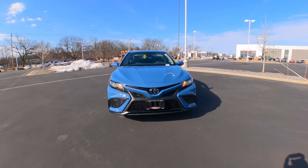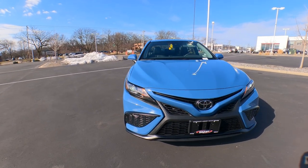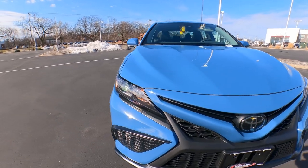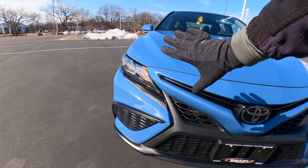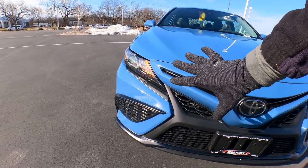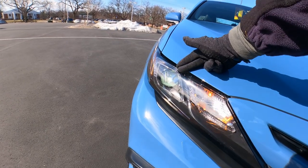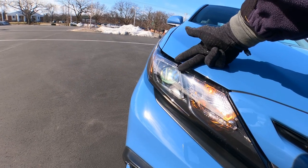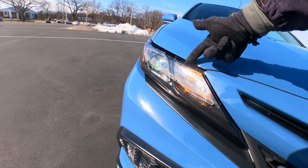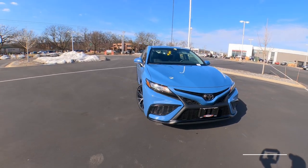No fog lights on the SE Edition — accent lights are an accessory that could be installed. I like the way they continue the black up into the headlight assembly as well, tying it all together. A full complement of LED headlights with projector-style high beams, auto on and off, auto high beams, and halogen turn signals.